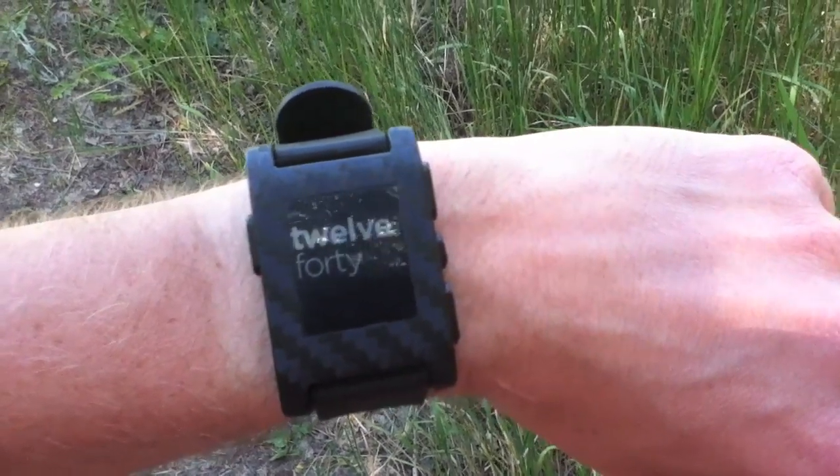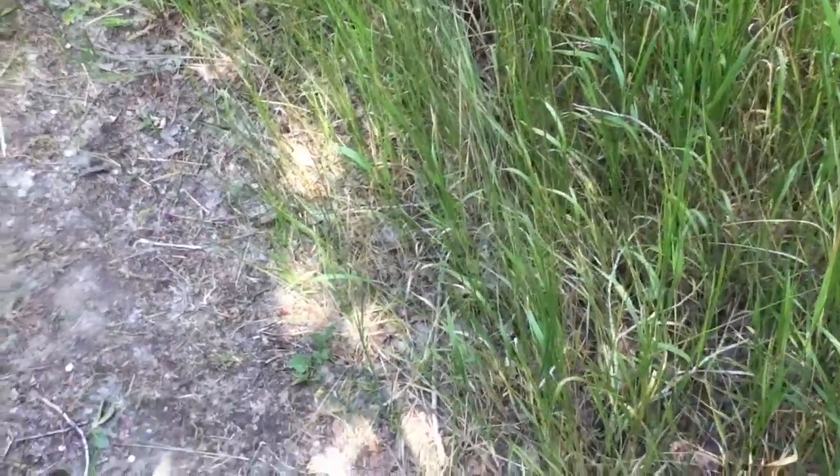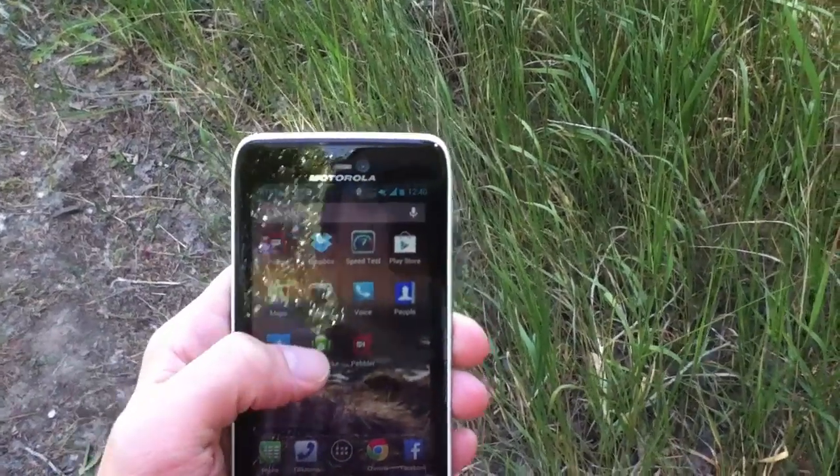Today I want to show you one of my favorite apps for the Pebble watch. It's also an Android app and an iOS app, so I'll show you the Android app here.